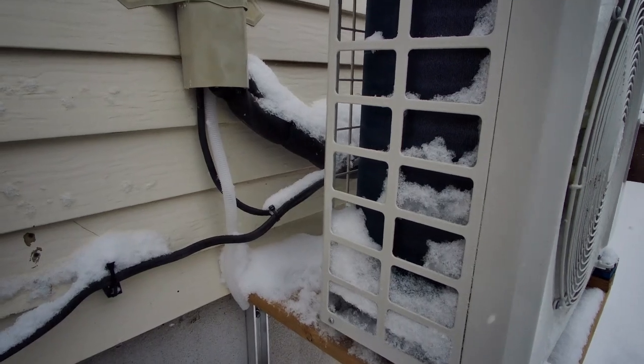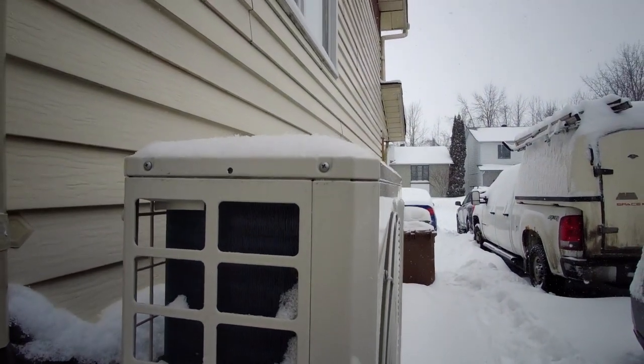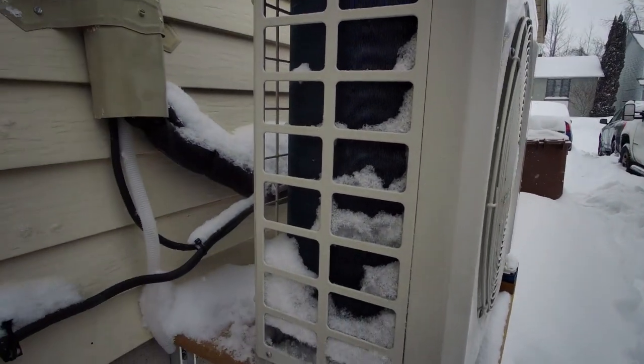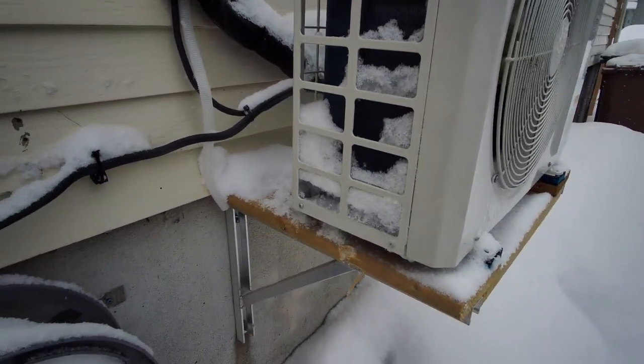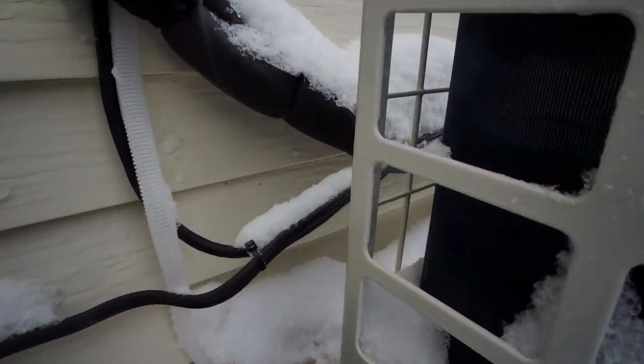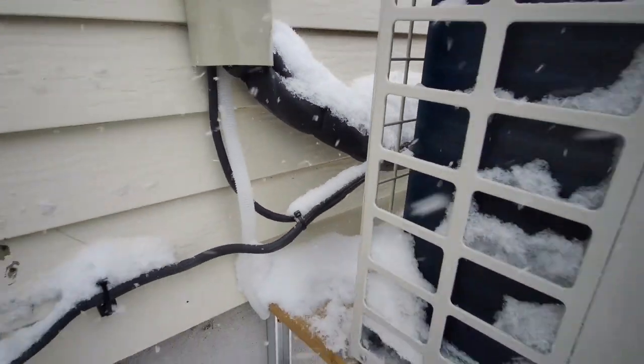We're good now. And I guarantee in 20 minutes it's going to be all white with snow again. It's just the way it is — we don't do much about it. The weather is the weather.